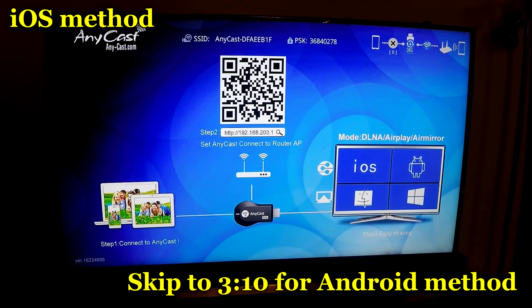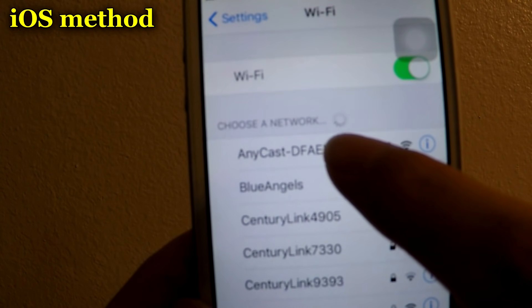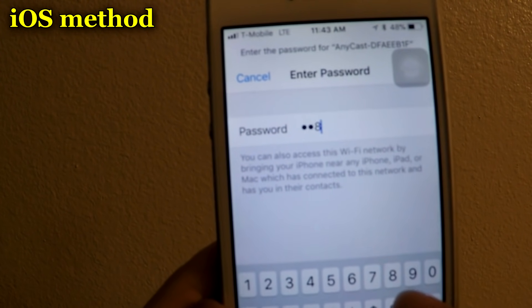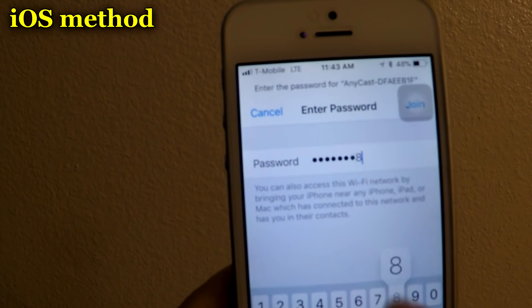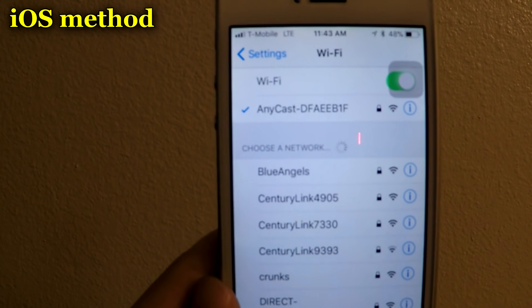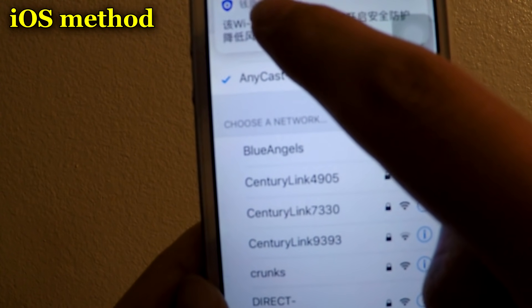We want to go to our phone and connect to the SSID that you see at the top. Pull up your Wi-Fi, connect to Anycast, and type in your password. I am now connected.